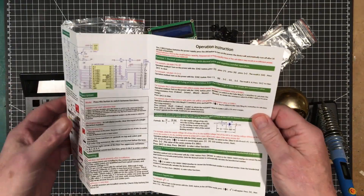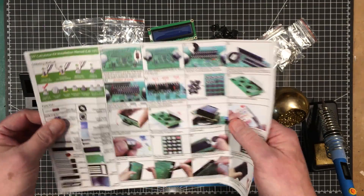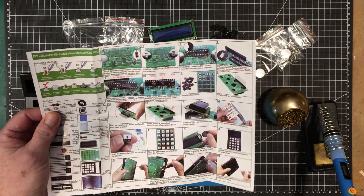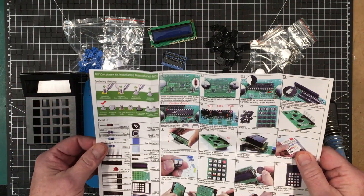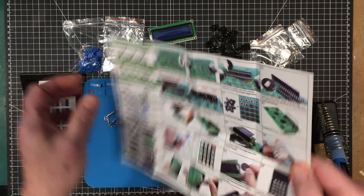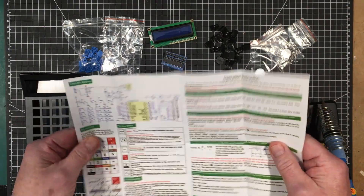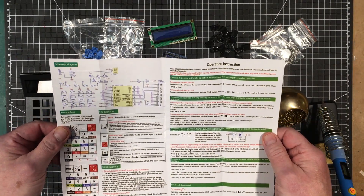It comes with instructions that are actually understandable. They're well written and there's a very nice pictorial diagram of what to do and when, and a list of all the parts which I've checked — we have all the parts. There's a little soldering tutorial, a full schematic and instructions on how to use it. So that's really nice.